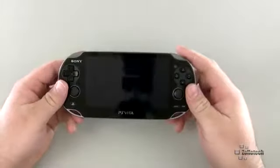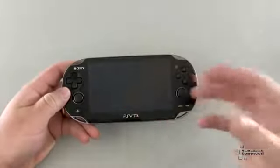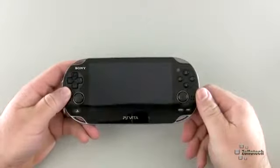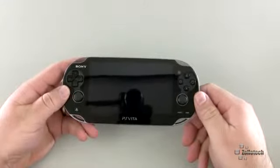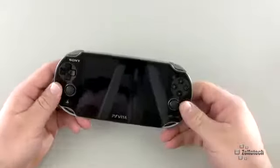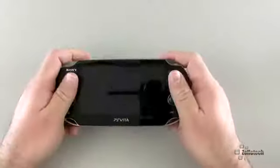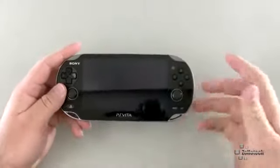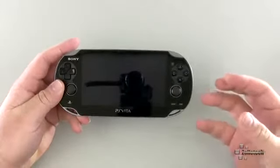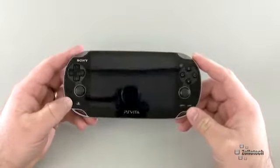The Vita is a really nice handheld console and I fear it's one of the last. Its design is really very nice. On the front we've got a beautiful 5-inch OLED display with a 960 by 544 resolution — very vibrant, very beautiful. The overall buttons and everything feel really solid. It's actually a little bit lighter than you would expect, and that's maybe because there's no drive mechanism — this device uses straight memory for everything.